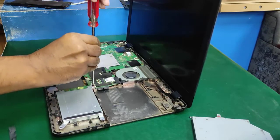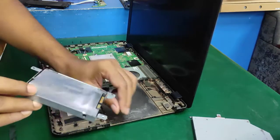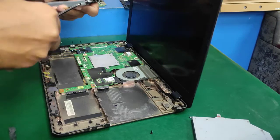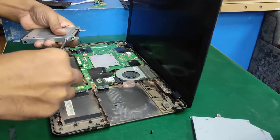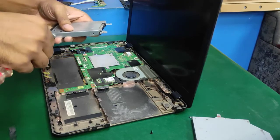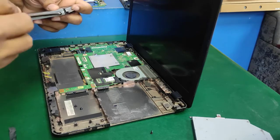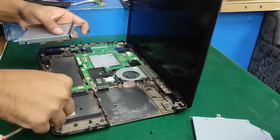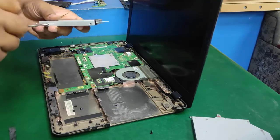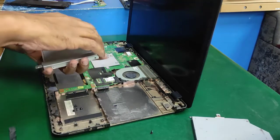Now remove the battery. Open the HDD screw — one screw — and move the HDD drive. The HDD drive has four screws. Open all screws. The last one is number four. All sizes are small and flat — no other sizes. All four screws are the same size.